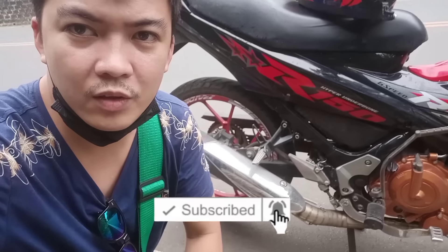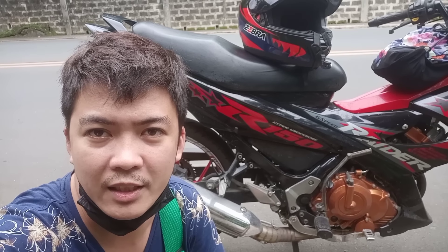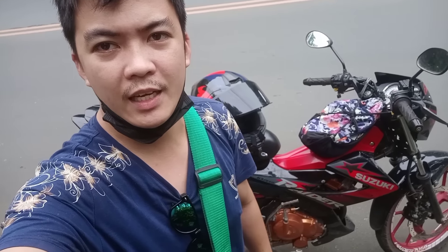Kung nakikita nyo mga tol, mga dude, ayan — big elbow na siya. Pinalitan na natin yung stock na elbow natin kasi medyo kalawangin na, matagal na rin, tapos medyo may dent na rin. Napakaganda dahil stainless na siya. Shoutout sa mga bagong subscribers at mga supporters natin. Maraming maraming salamat sa support. Big shoutout kay Sir Caloy ng CB-80 shop — salamat sa pinadala mong big elbow para sa Raider R-150. Napakaganda, napakasolid, stainless yan.